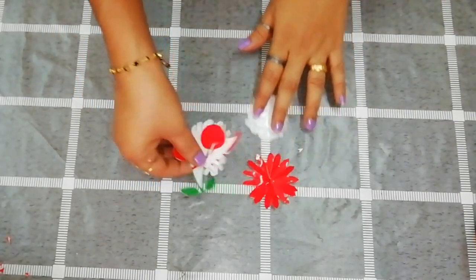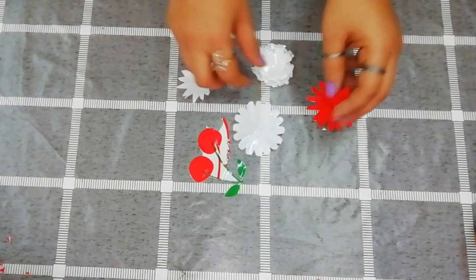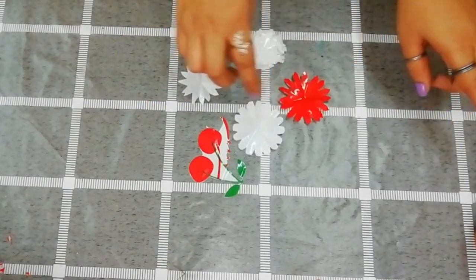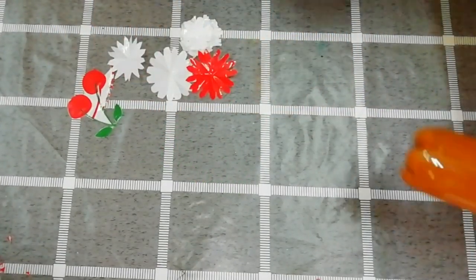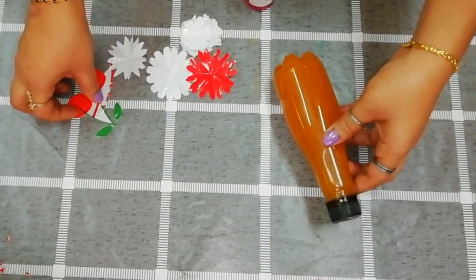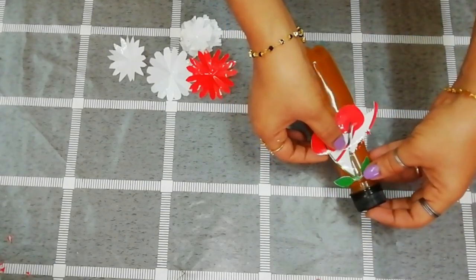We have cut a cherry and a flower, a white and red flower. Then we'll cut the flowers and put them in the bowl. Now we'll stick them in the bowl and put the bowl contents together.